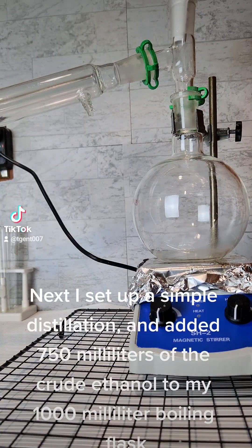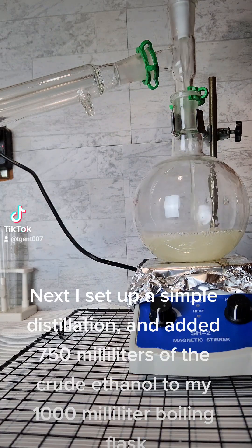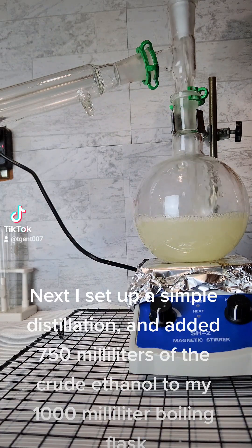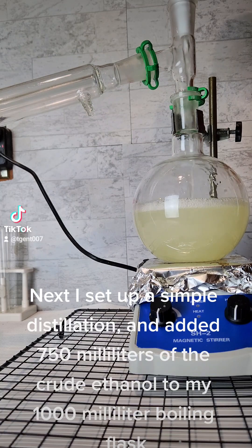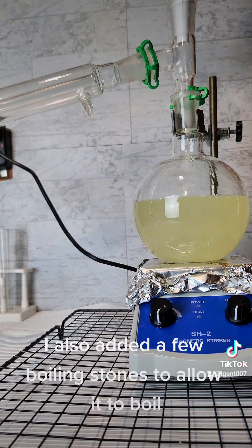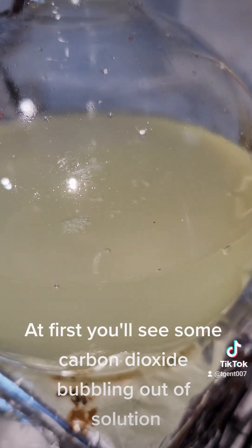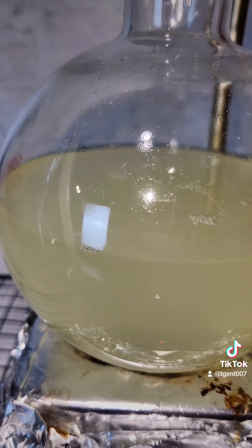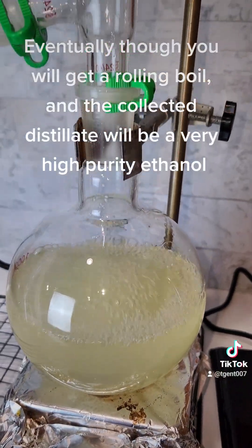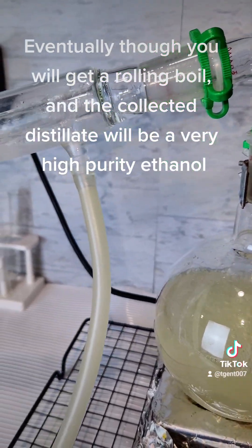Next I set up a simple distillation and added 750 ml of the crude ethanol to my 1000 ml boiling flask. I also added a few boiling stones to allow it to boil. At first you'll see some carbon dioxide bubbling out of solution. Eventually though you will get a rolling boil and the collected distillate will be a very high purity ethanol.